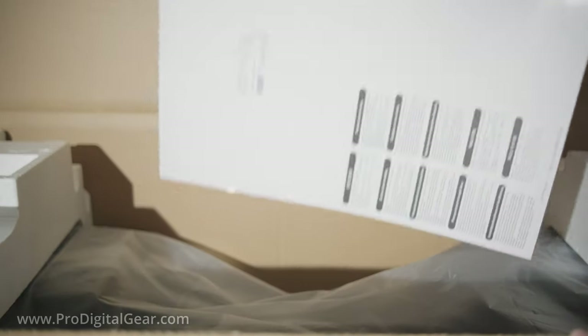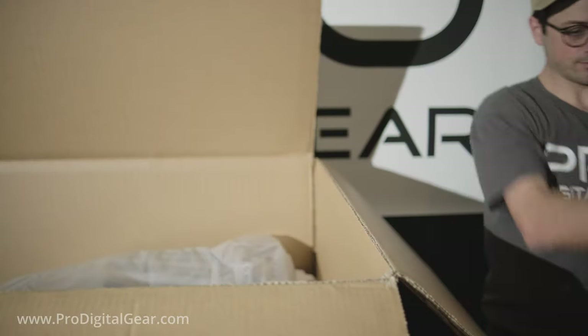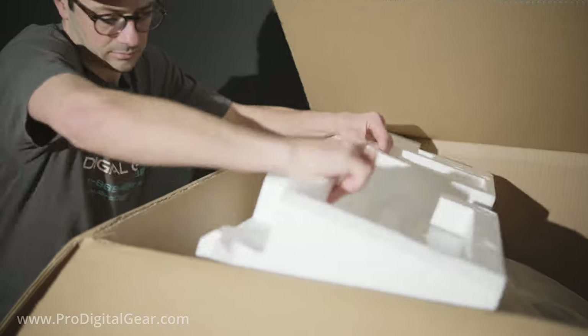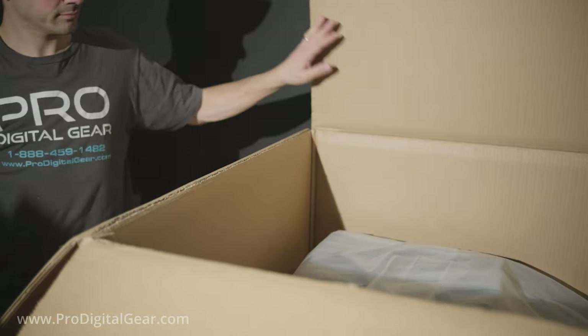We have some starter paper — this is the Canon HW coated HD media. The protective styrofoam is held on by tape, so it's a little tricky to get off. But if you can get these top parts off, it makes getting the box off of the printer a lot easier.